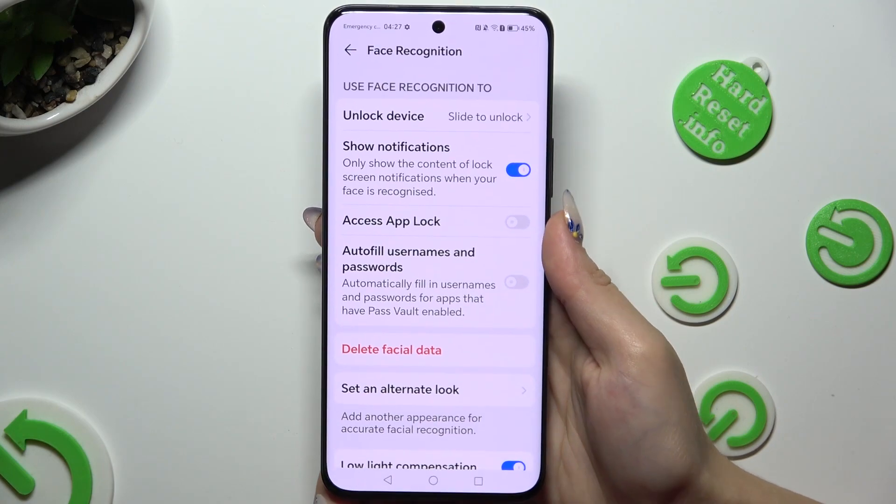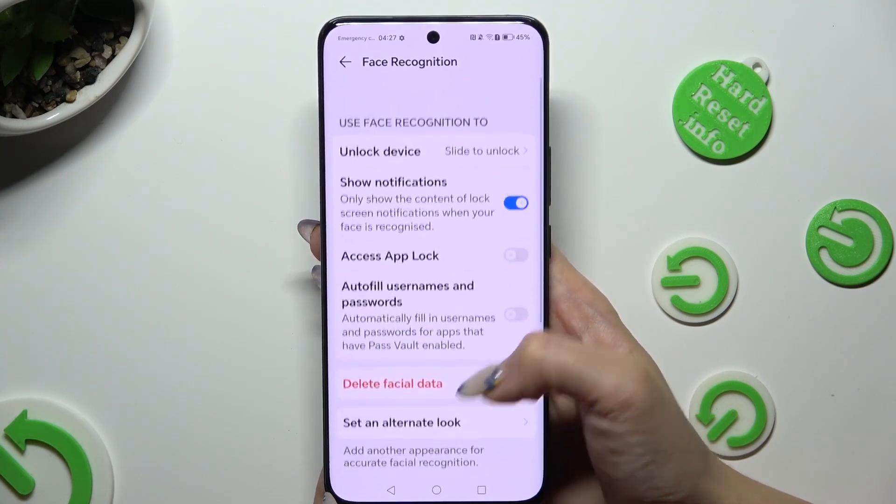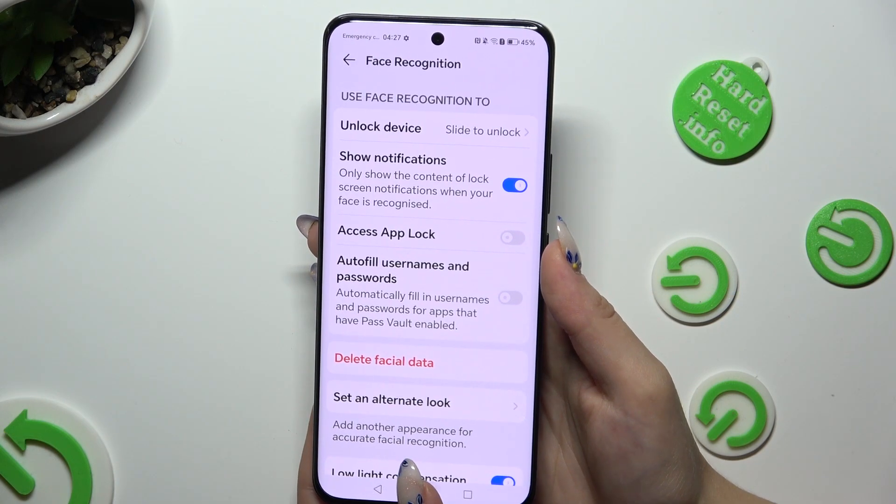Now you can adjust all of those options however you want to. When you're ready, click on the Home button.